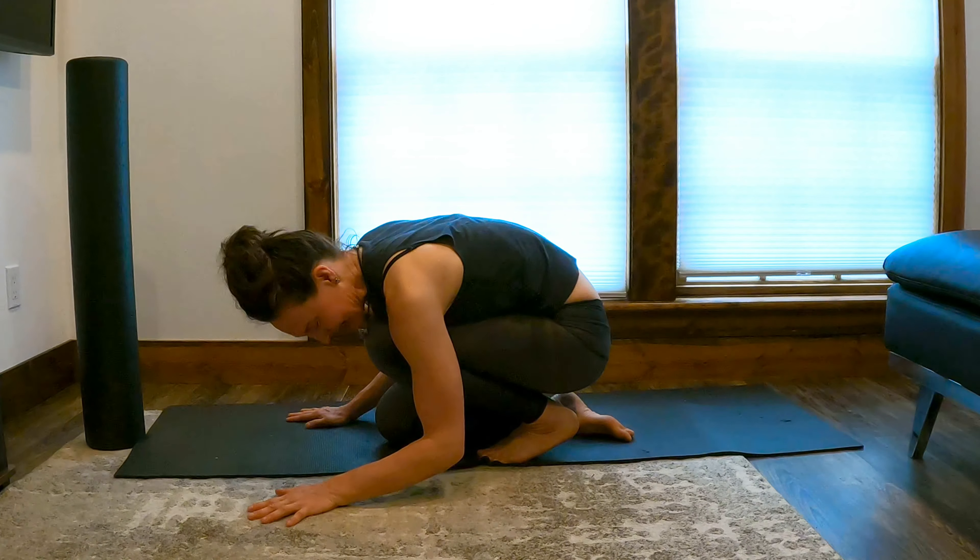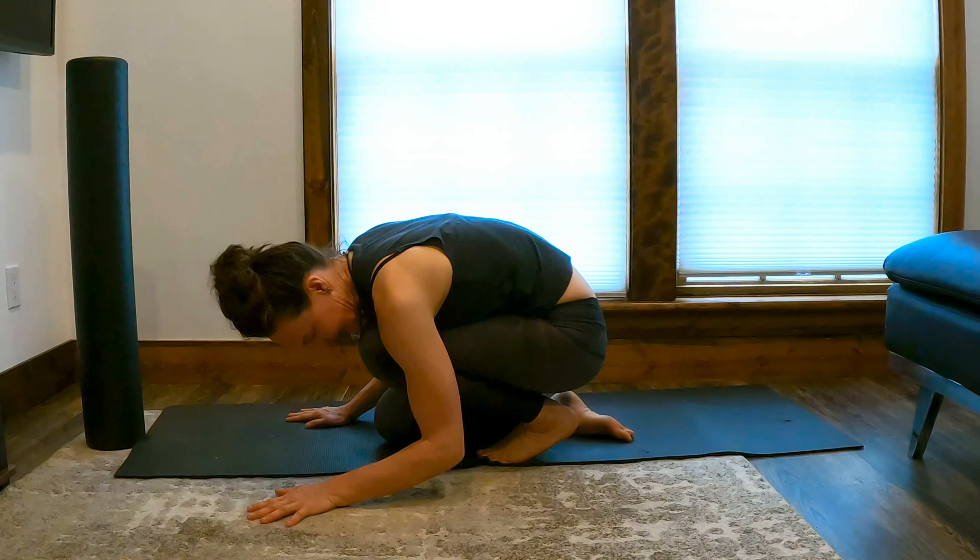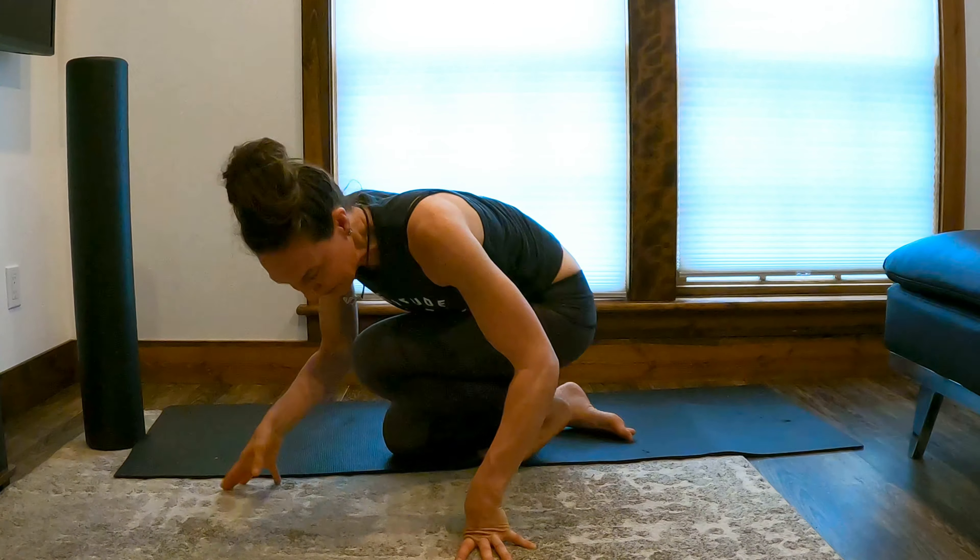Hold for about 30 seconds or five cycles of inhale and exhale — it's going to help release the body. We'll take another inhale, and on your exhale, let's do another fun one.